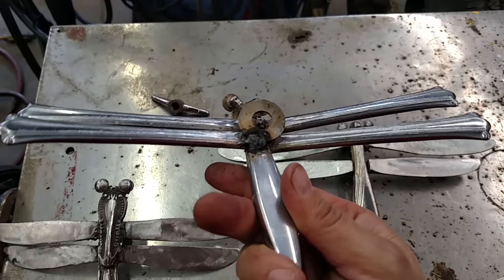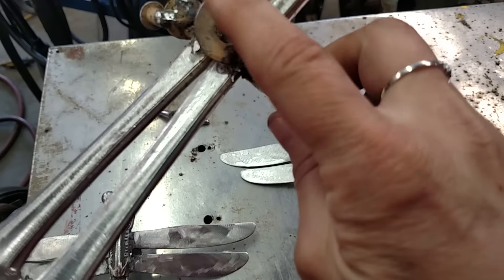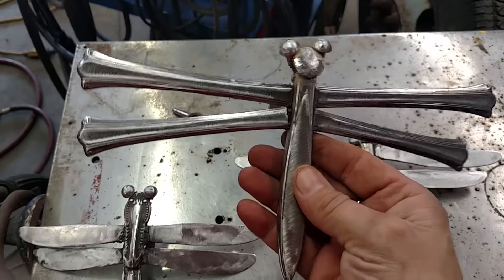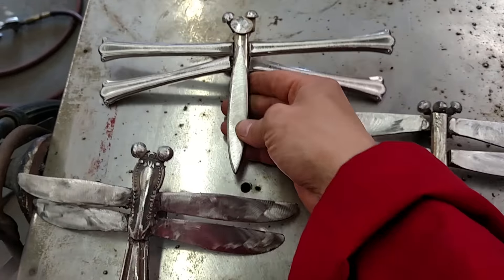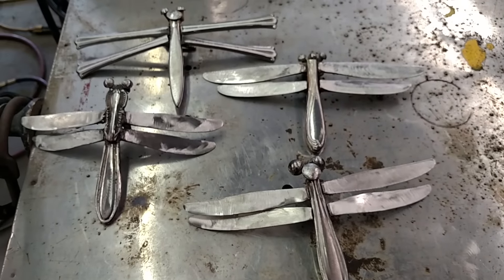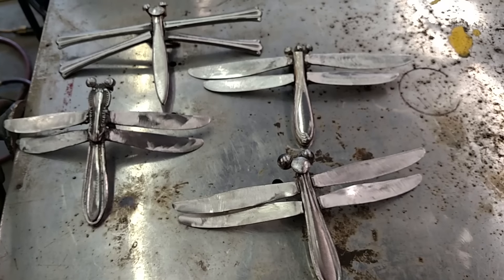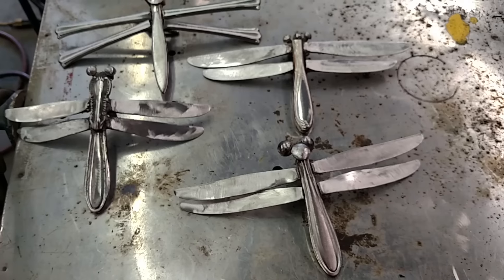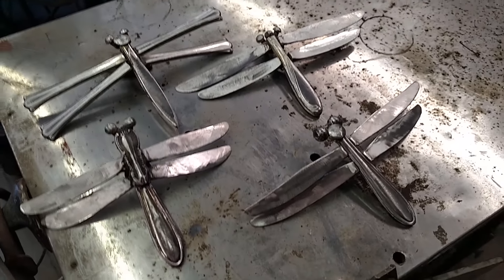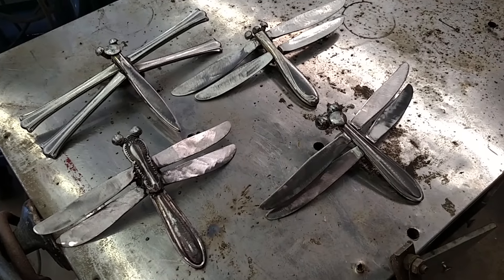And also another washer for hanging it. I ground off the rust, mainly because I wanted to get rid of some of the splatter from the welding, but I think they turned out pretty cool. They each have their own little character, and I'm happy with them.